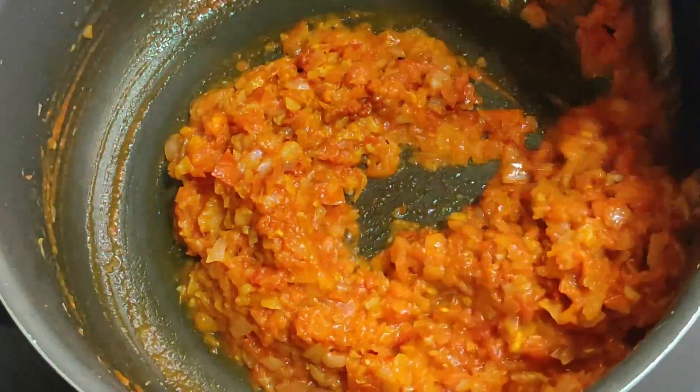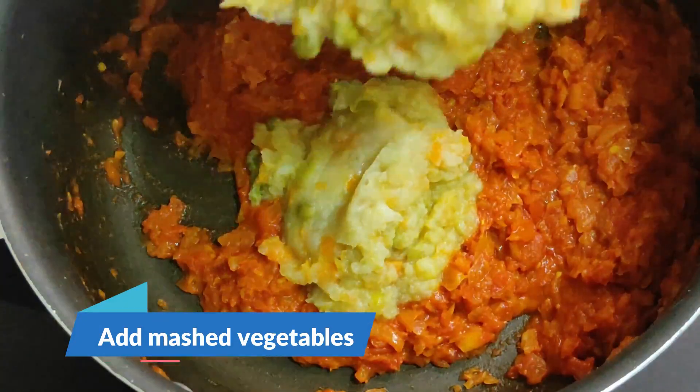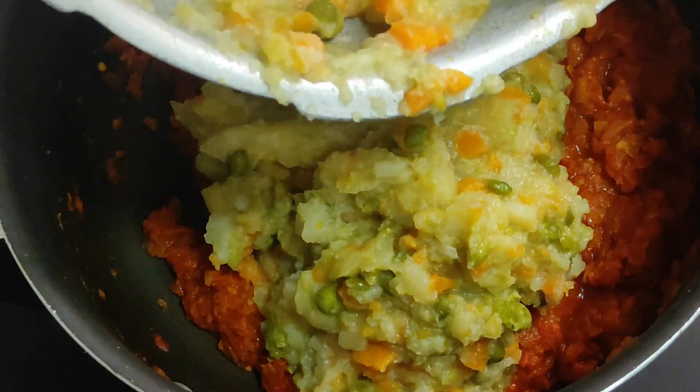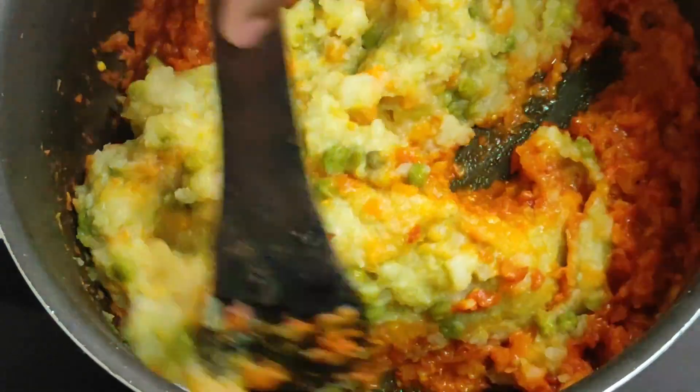Add on high flame and medium flame. After cooking the vegetables, we will mix the vegetables.